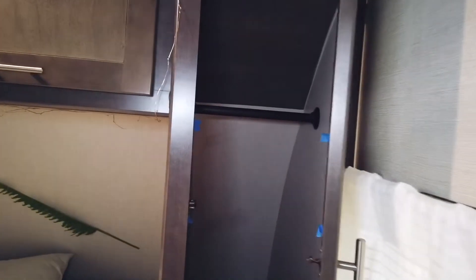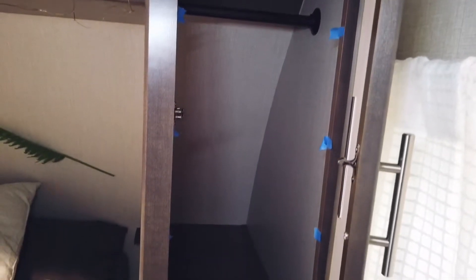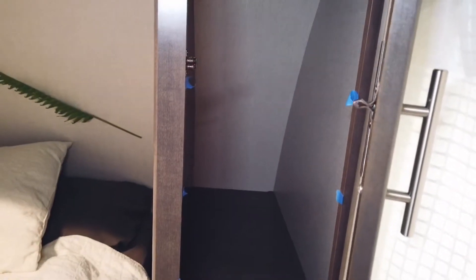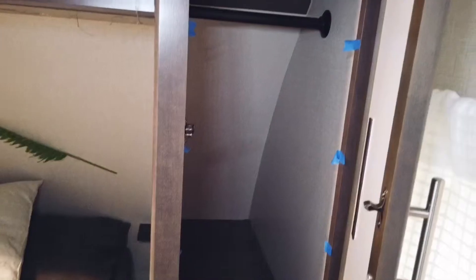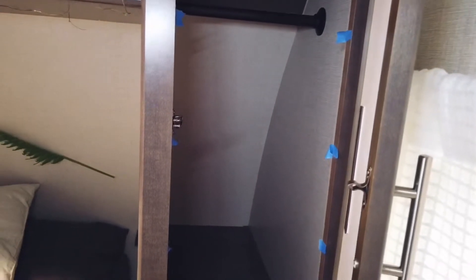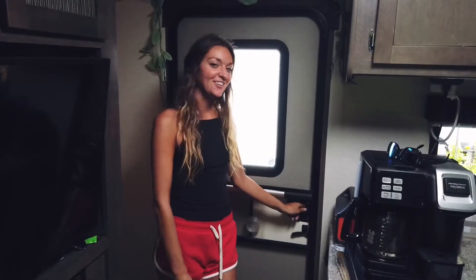This is the closet without the hanging cubies. We took it out to show how much space is behind it — there's pretty much double the space. All that space was being wasted with hanging cubies, so the shelves we put in are going to make use of all of this space. Let's head outside and get started.